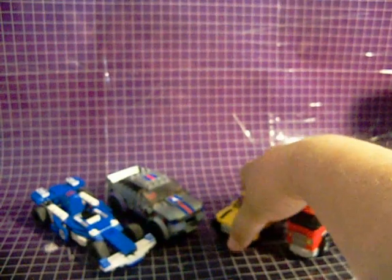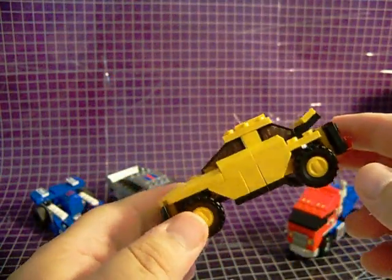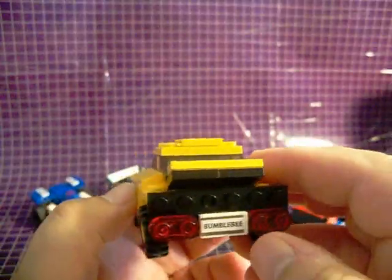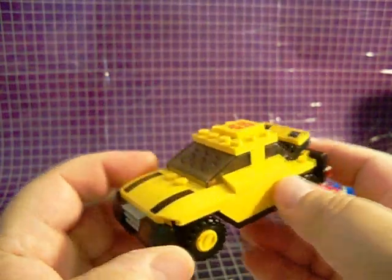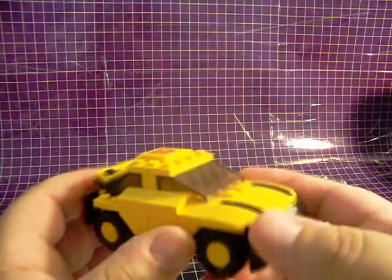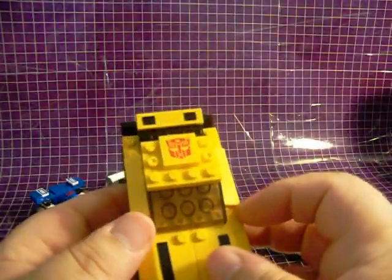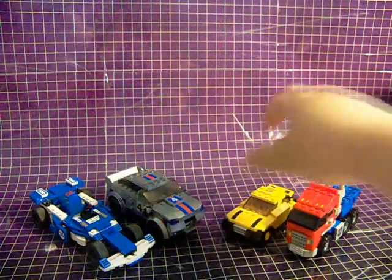Next is Bumblebee. While no longer a Volkswagen Beetle, he is a compact car, and yellow. He's a little small compared to Optimus Prime, but I think he works well, at least as far as the character goes. Bumblebee's also a good starting off point, but I would recommend Optimus Prime over him.